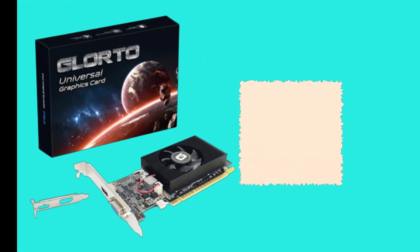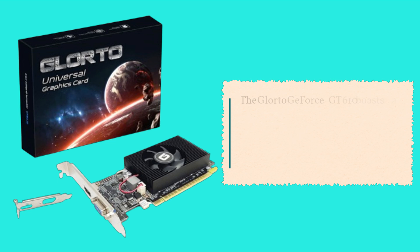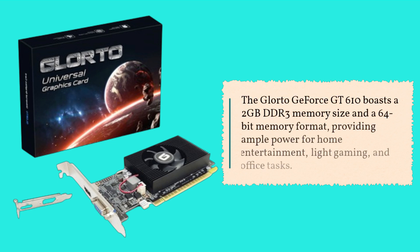Let's start with the basics. The Glor2 GeForce GT 610 boasts a 2GB DDR3 memory size and a 64-bit memory format, providing ample power for home entertainment, like gaming, and office tasks.